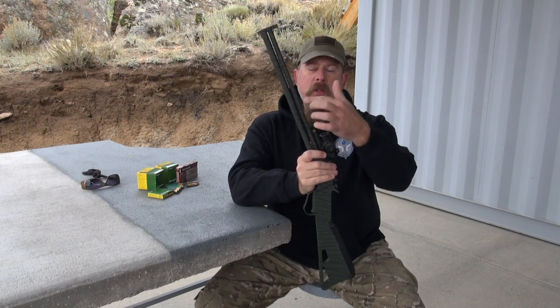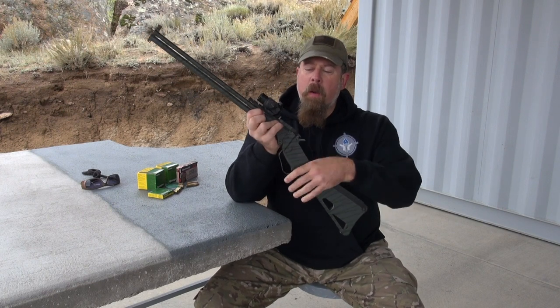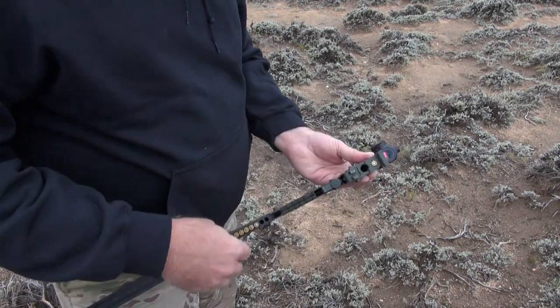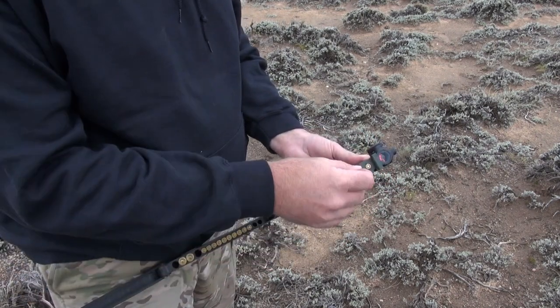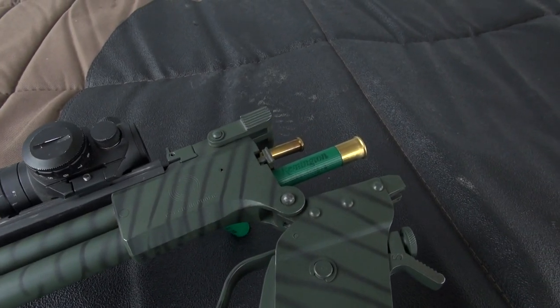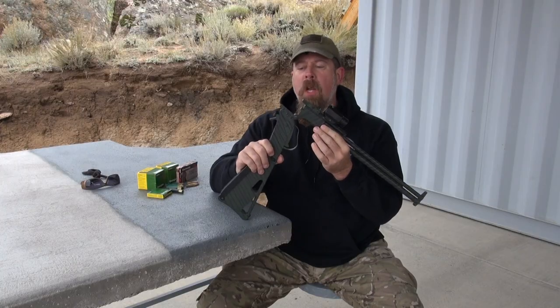You see that it has two barrels. The two barrels — this is breech-loaded. You open them up and you feed them like that. The top is the rifle barrel and the bottom is a 410 shotgun shell.